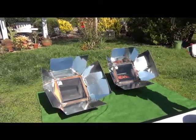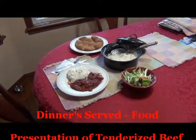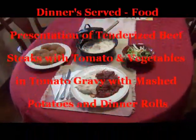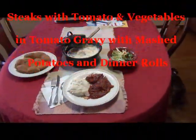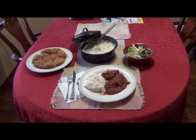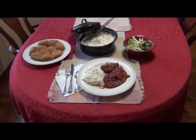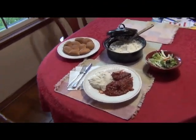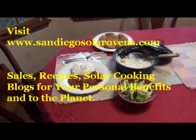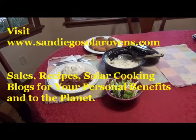Welcome to dinner. We'd like to present our beef steak with tomato gravy and vegetables, homemade rolls, mashed potatoes, and of course a fresh green salad. That's our solar three-course meal for today. If you have any questions, visit us on our website and learn more about the benefits and enjoyment of solar culinary cooking arts. Thank you again for watching.